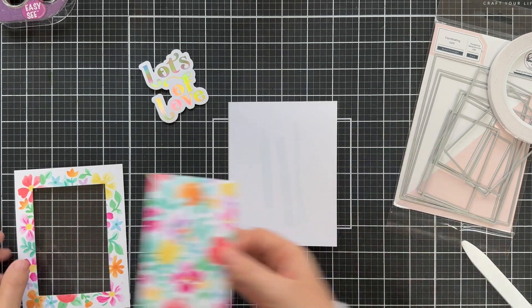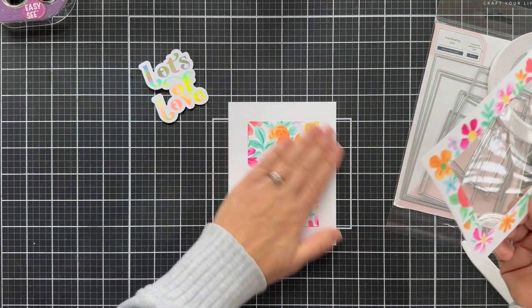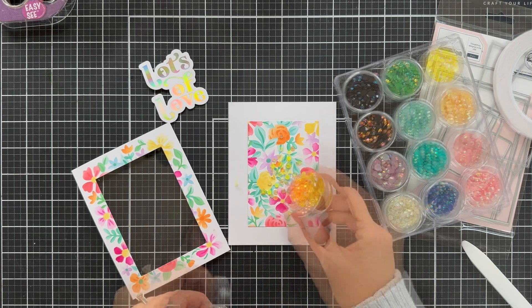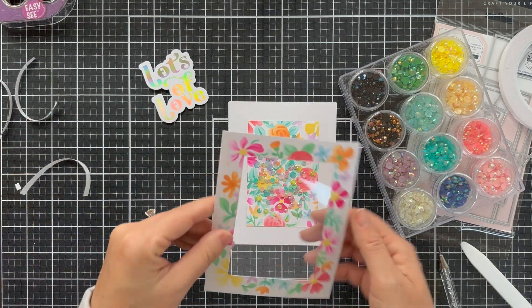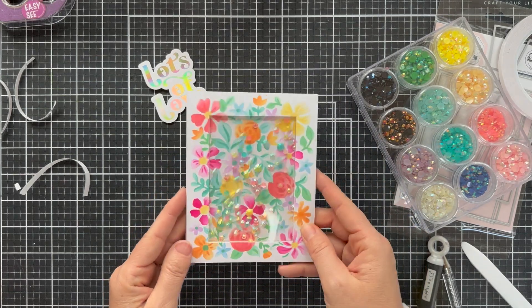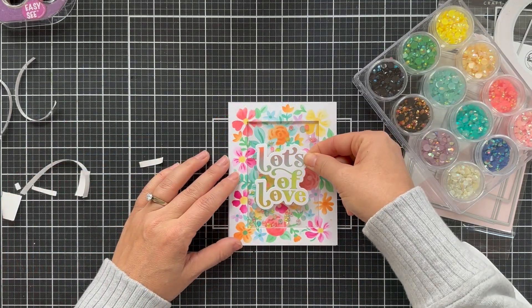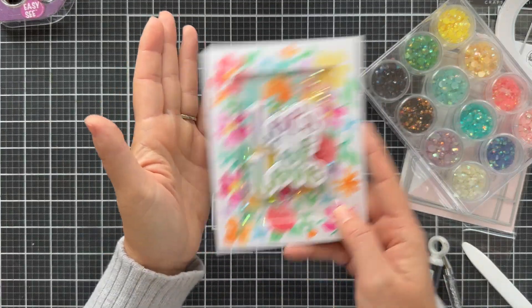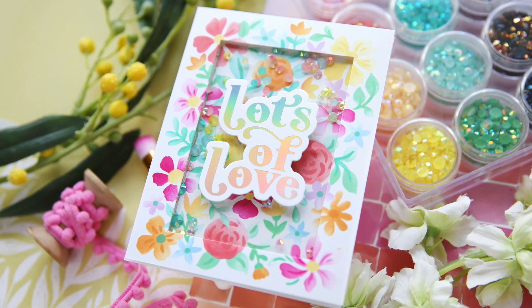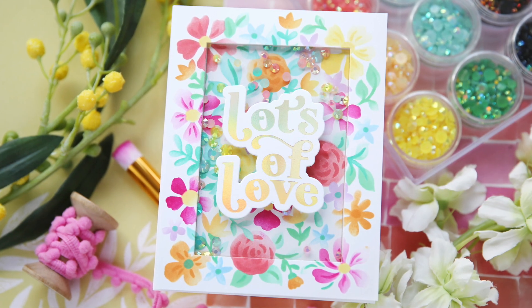I want to place that inner blended panel right in the center to make sure it lines up perfectly with the outer frame. I eyeballed it and slapped it down on a white card base with some tape runner. For the shaker filler I'm using my jewels mix by Pinkfresh Studio — I just chose a few jewels with coordinating colors with the blended background so it doesn't compete but gives you that little bit of jewel shimmer, shake, and shine. Then I put a little foam tape on the back of my foiled Lots of Love sentiment and there you have a fun floral blended colorful shaker project. I hope you enjoyed this video. I'm sending you lots of colorful love today — thank you so much for joining me, have a wonderful day and I will see you next time.